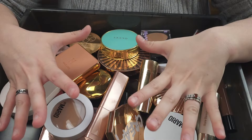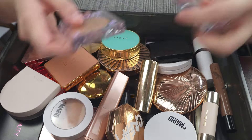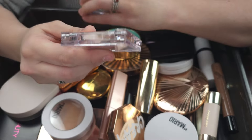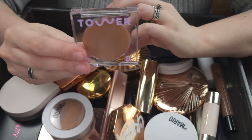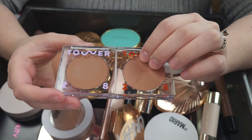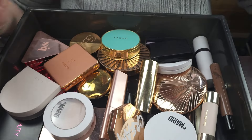Alright, now we are going to declutter my bronzers. Starting off with these — I just recently picked up the Tower 28. This is the Sculptino in Broad and the Bronzino in Suncoast. I'm going to do a full face of Tower 28. I have not tried these on my face yet, but heard good things, so keeping those.